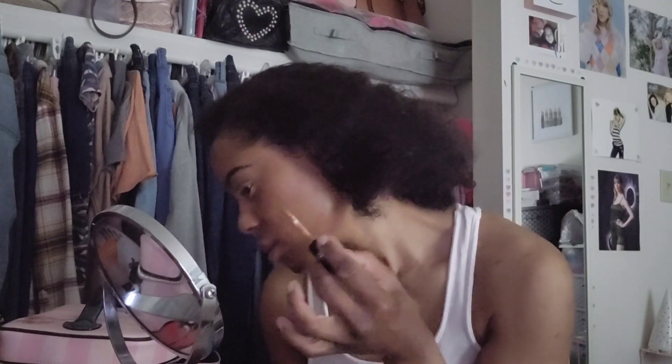Here's the applicator. I wish the bottom wasn't so round because I want to just put it on my desk, but it's round so it's going to topple over. I'm just going to focus on areas where I feel like I have dark spots.